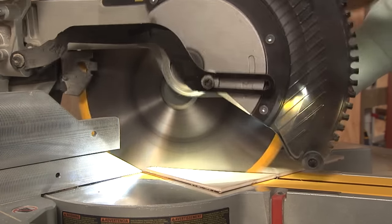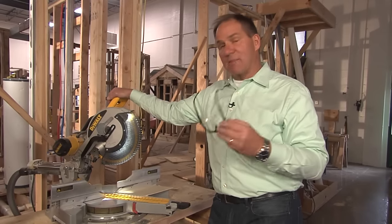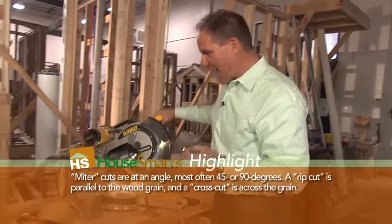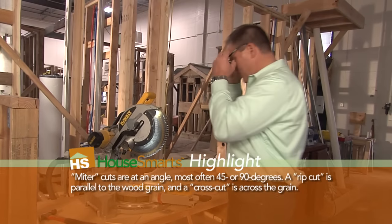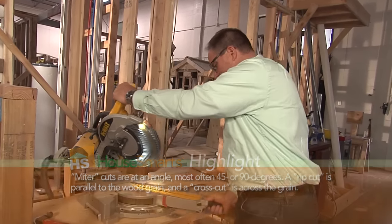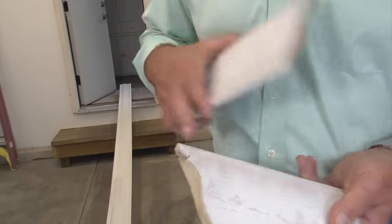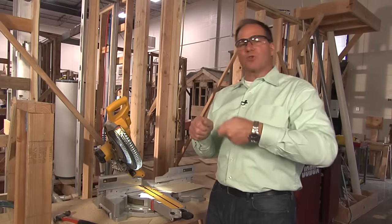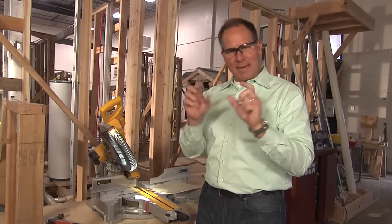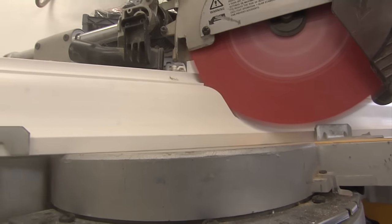This is a chop saw, and it is a type of saw you can use to cut miters. This particular one slides and also has a feature called a compound miter, so you can turn it and angle it to make different cuts. For instance, if you see crown molding in a home up at the ceiling where it meets the wall, and you see those outside and inside cuts — in the old days we used a coping saw, but this saw makes very quick work of it.